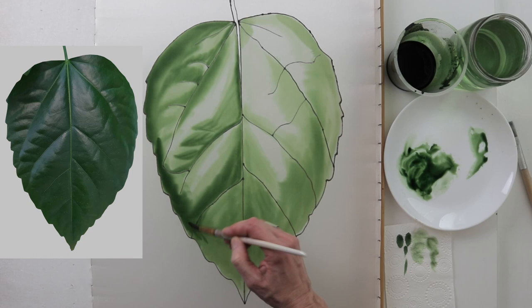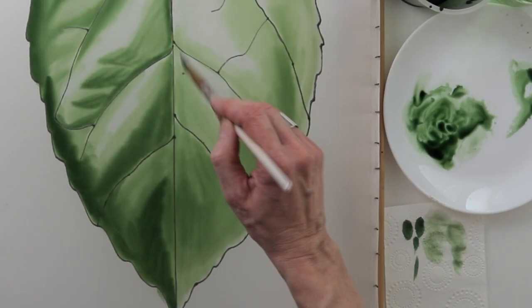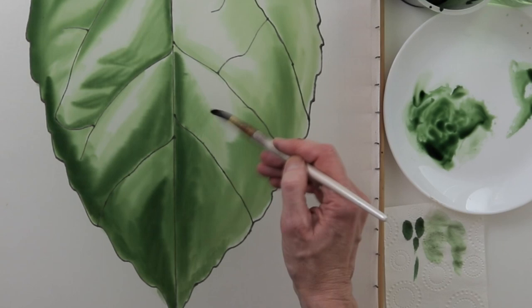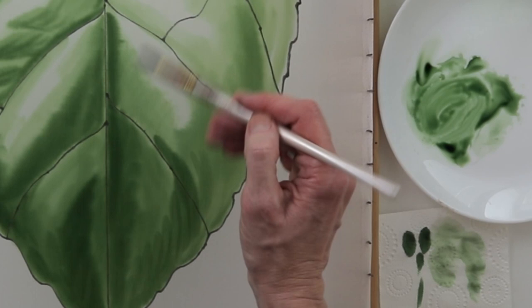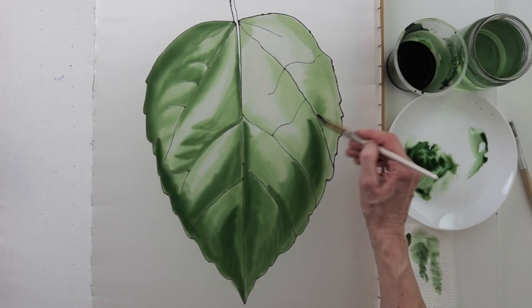At this step I look very carefully at the reference and compare each small area in terms of degree of value with the neighboring area. And I bravely build up the darker shades and still try to leave the highlights quite light. It makes my leaf look too convex and even a bit surreal. My brush is very often half dry and I wipe it in a paper tissue even when there is already paint on it.